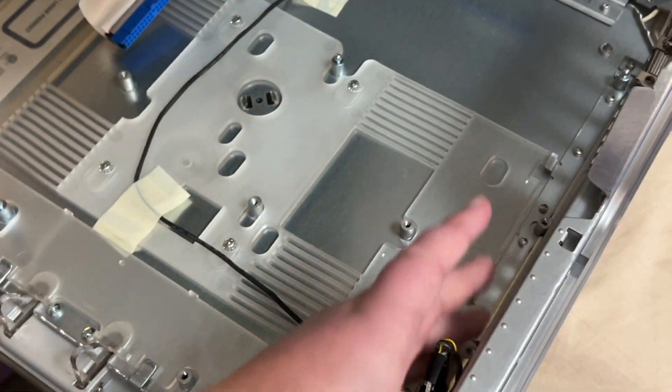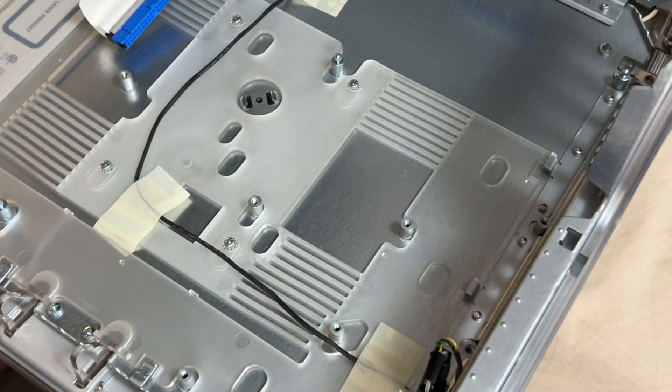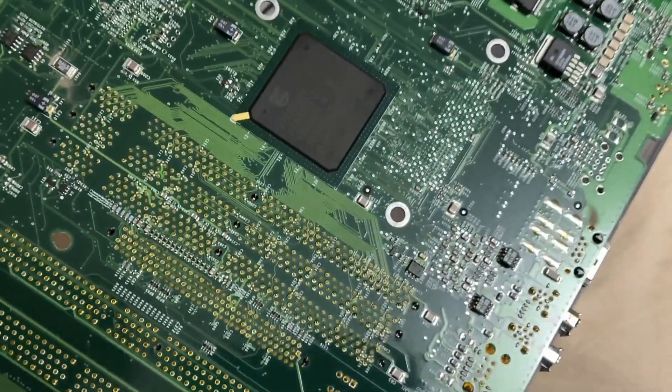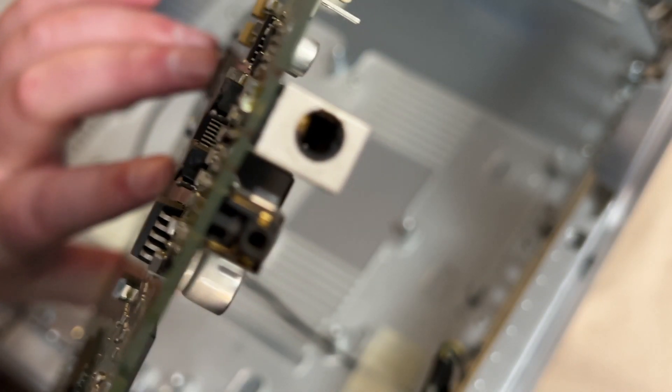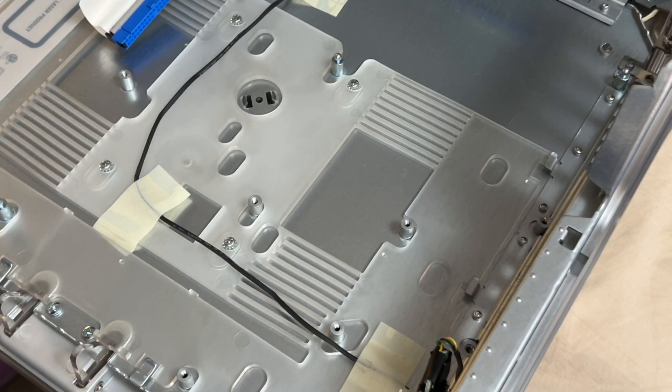Sliding the board out carefully — this shielding likes to trip you up. There's our motherboard, and there's the headphone jack. If I have to hot-air that thing off it looks like it'll be a fun job, but nothing I haven't done before. Let's get this over to the other Power Mac G4.